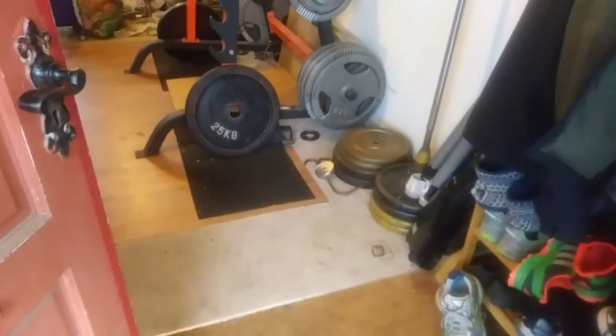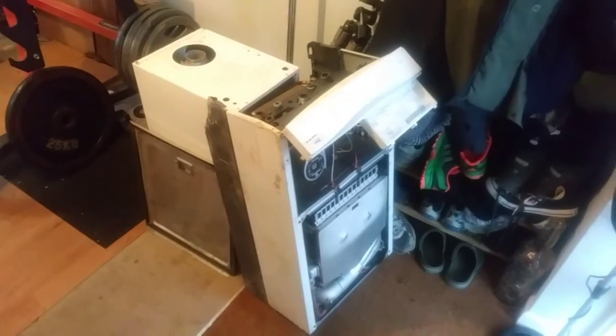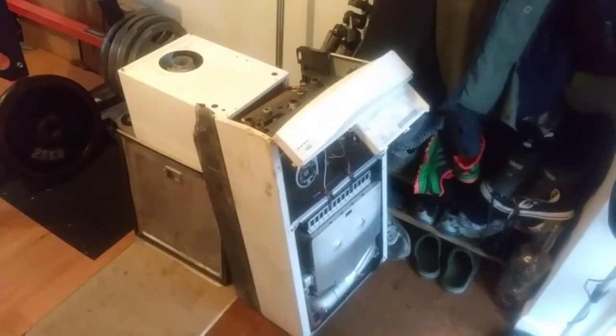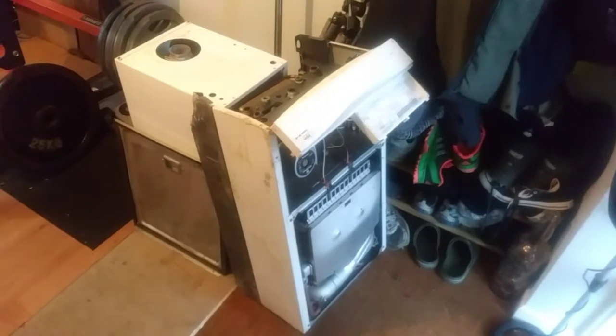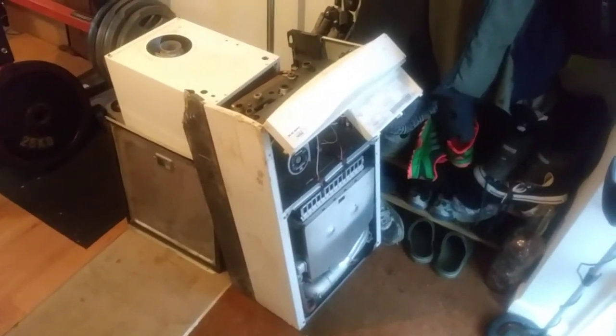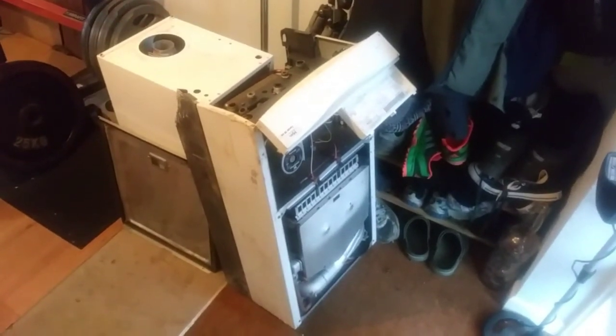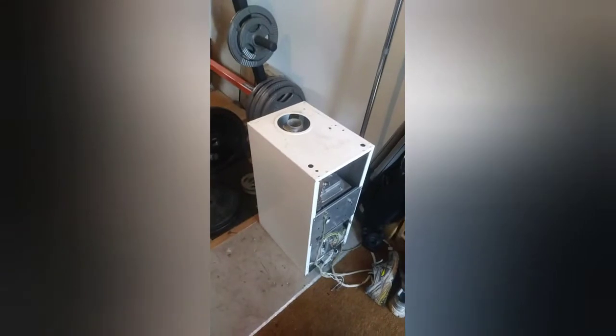Here are said boilers, and they're going to go just here. Actually, the smaller one is heavier than the larger one. Anyway, I shall set about those and we'll come back to it when I'm done.